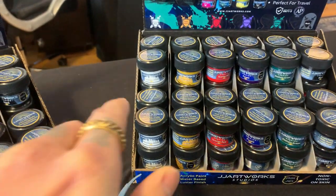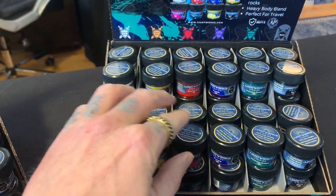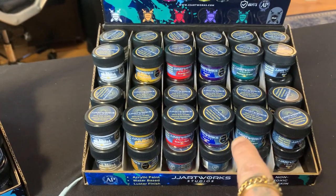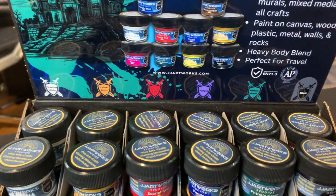So on this second display we've got white, yellow ochre, scarlet red, purple, phthalo green, and then black. And again I get them all color-coded up here with some really cool swords and shields with the colors and everything.